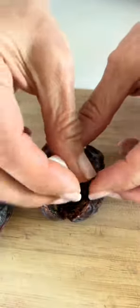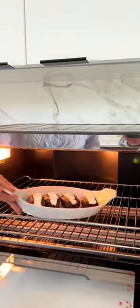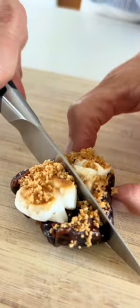Stuff a pitted date with chocolate chips and mini marshmallows. Pop them in the microwave or air fryer at 350, or bake at 375 for 10 to 15 minutes. I broiled them for a few seconds after baking just to get that golden marshmallow color. Sprinkle with graham cracker crumbs and serve at your next summer get-together.